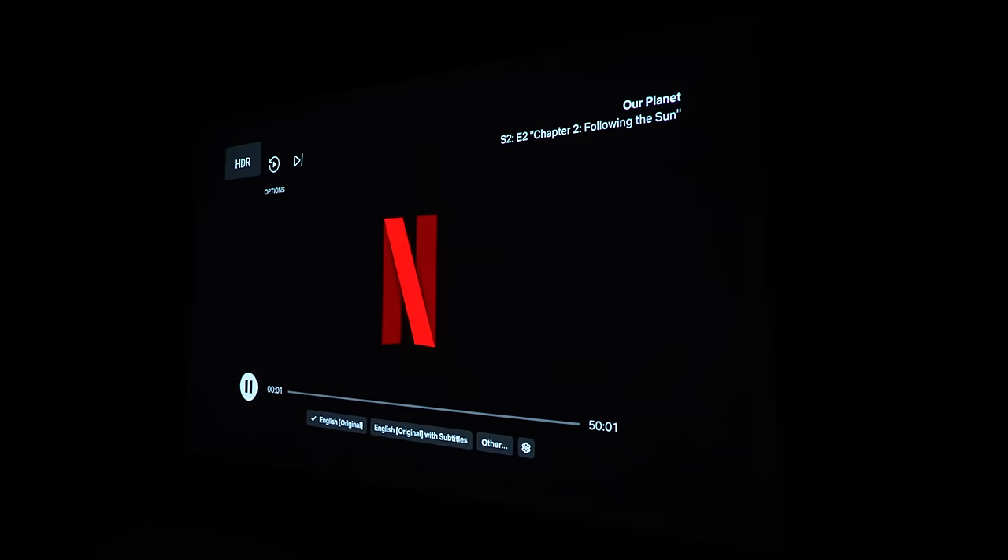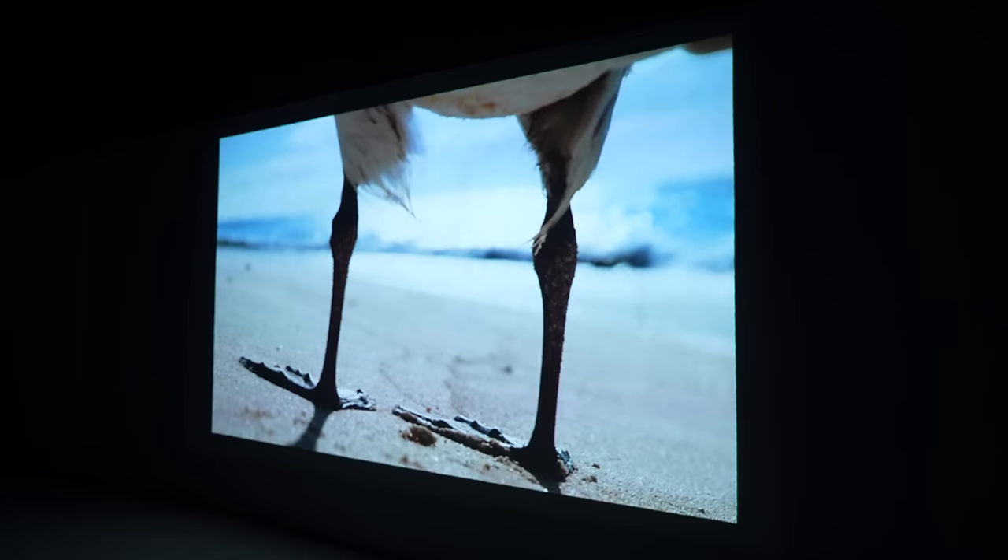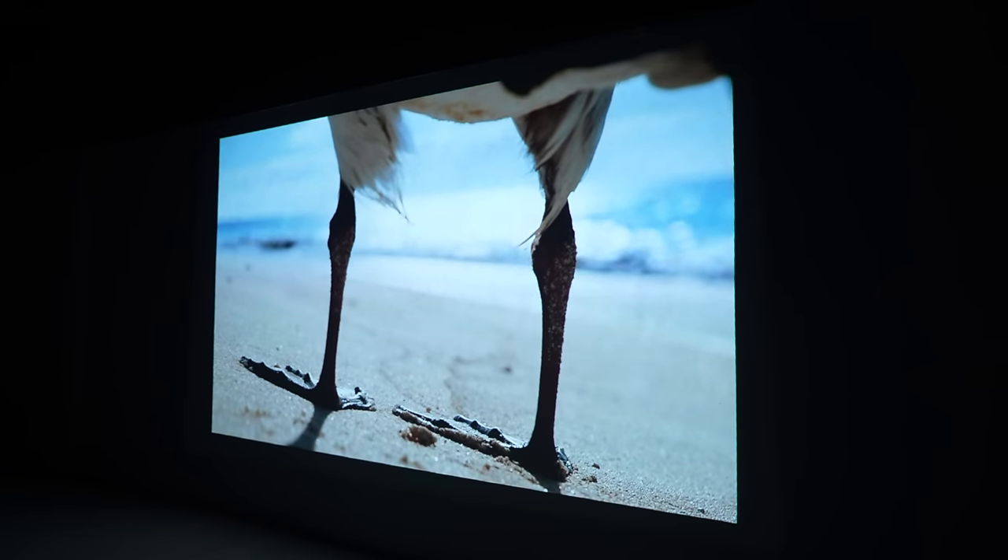You're also going to get Netflix — that key killer app that hasn't been on many projectors when it comes to streaming content. It's now officially here in a pocket-size home theater.